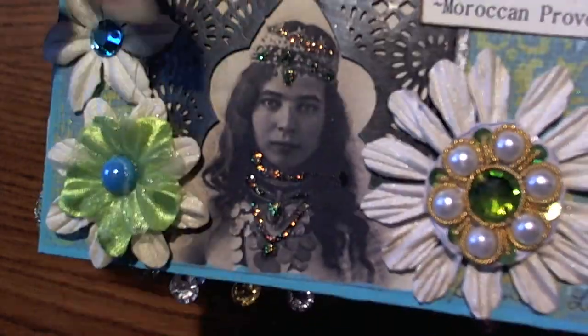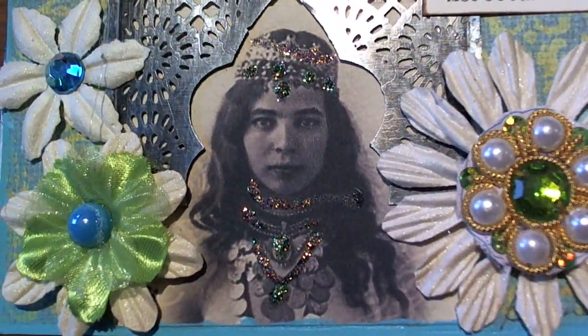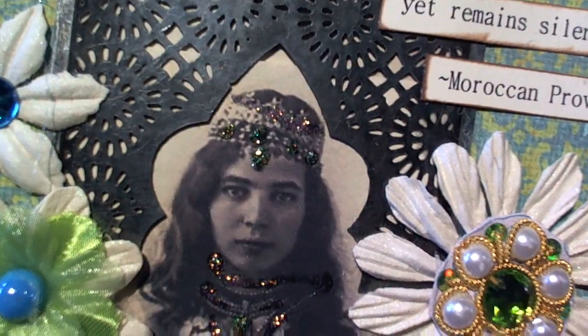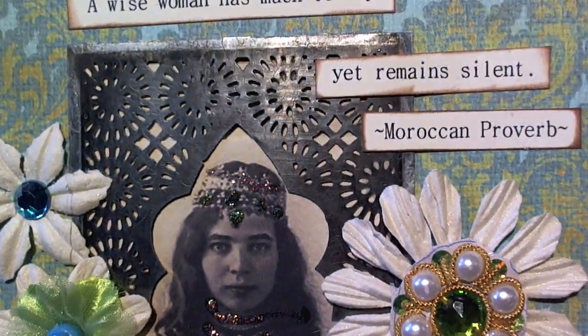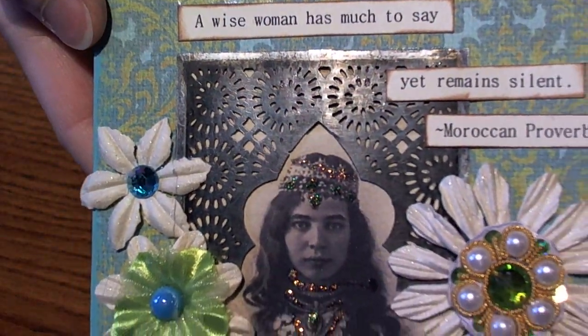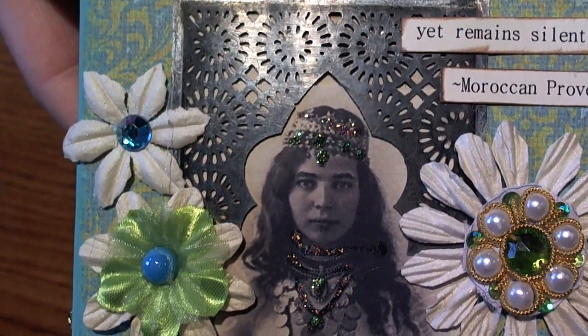On the back she did a metal piece that she put over the picture — how cool is that? It looks like one of those tunnels, or like one of those old picture frames that you find.